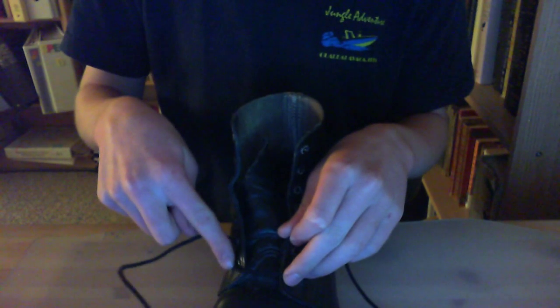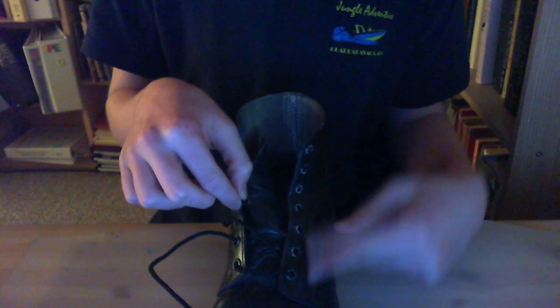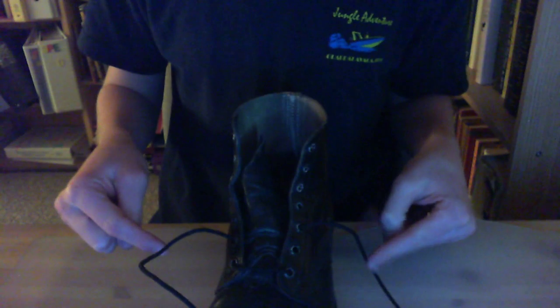So, from there to there. The one on the other side is going to go from there to there — first to third. I'm just going to put that in and pull that through. Simple enough so far, correct?